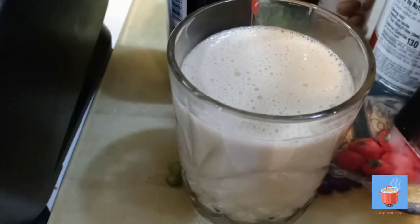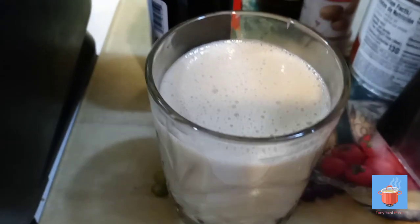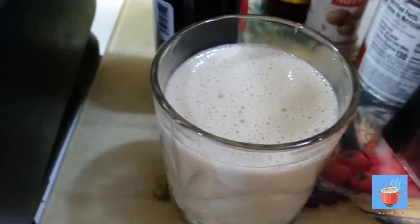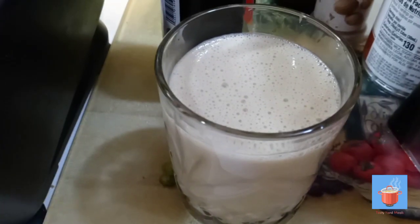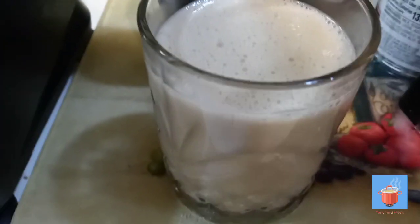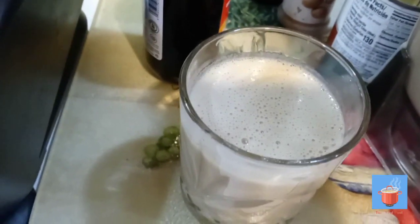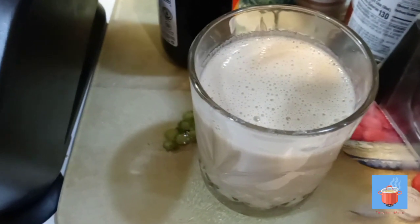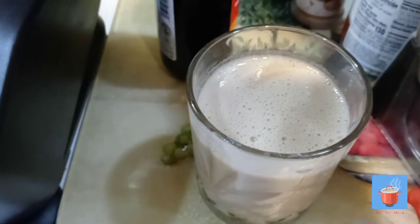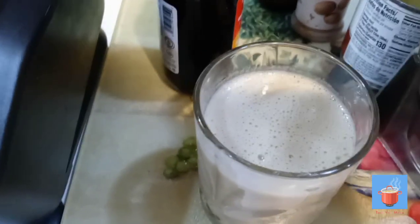Thanks for watching guys — this is it, potato punch! With Guinness — not Heineken — Guinness stout and rum cream. This is it, guys, it's so good. It's delicious! You can try it if you'd like — put whatever you want in it extra, and do it to your thickness preference. Thanks guys, if you like it please like, share, and subscribe — I appreciate you.